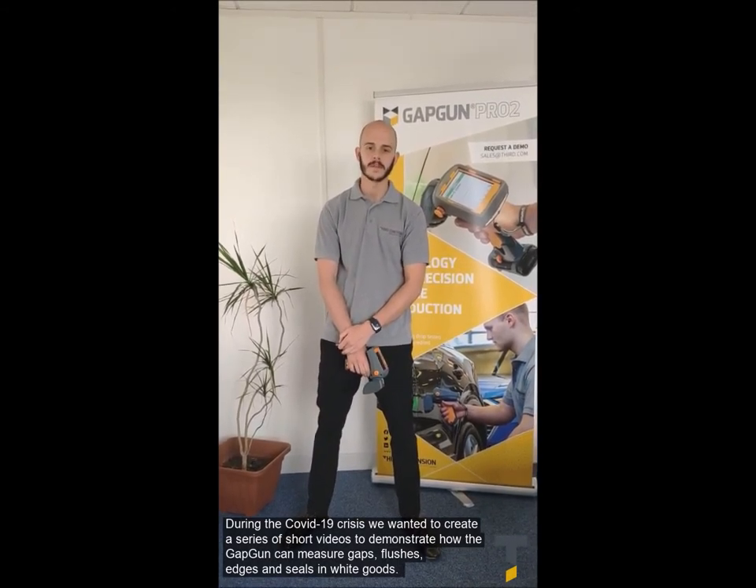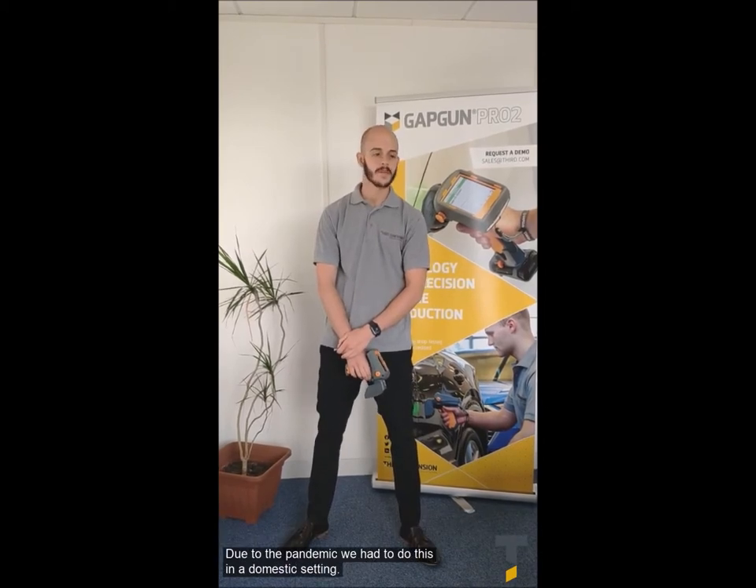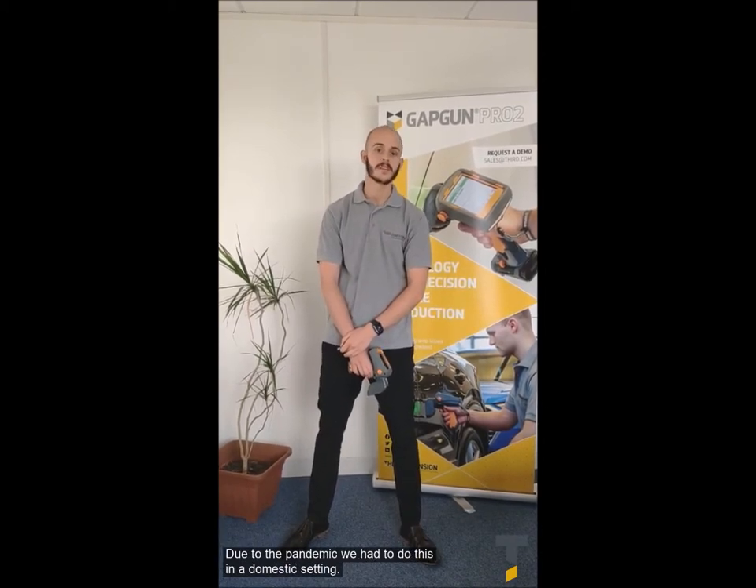During the COVID-19 crisis, we want to create a series of short videos to demonstrate how the GAP film can measure gaps, flushes, edges and seals in the white goods industrial application. However, due to the pandemic we had to do this in a domestic setting.